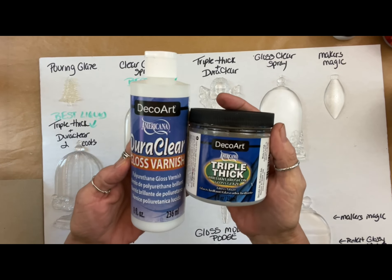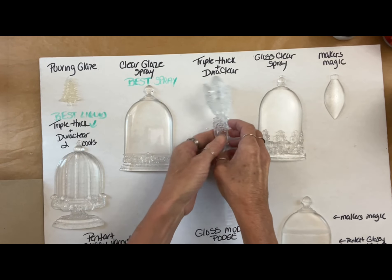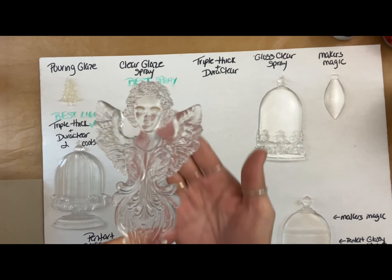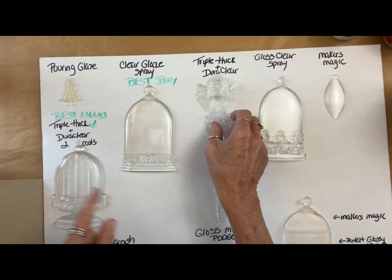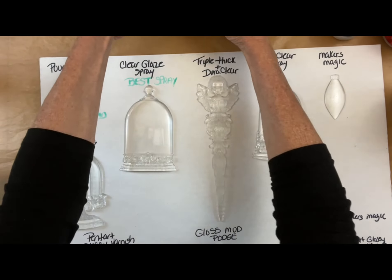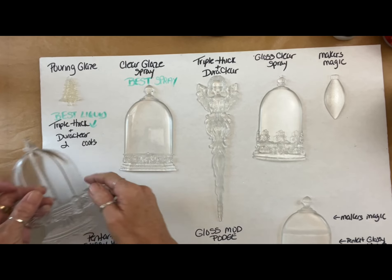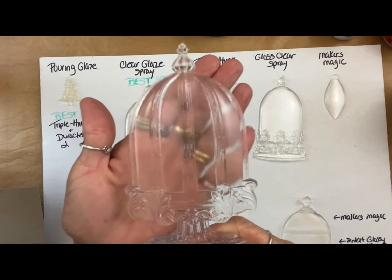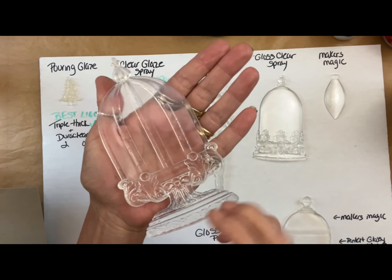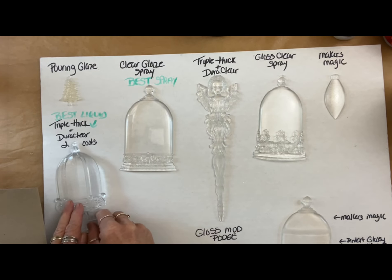The first runner up for a liquid — as opposed to a spray — is Triple Thick and DuraClear mixed together: three parts DuraClear to one part Triple Thick. So if you don't have the means to spray and can only use liquids, this is the best liquid I found. From what I tested, this was our best result. Two coats brushed on came out like glass.